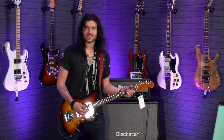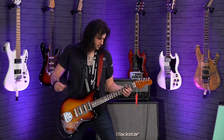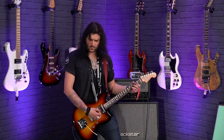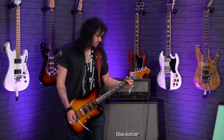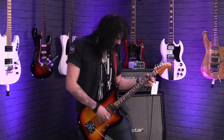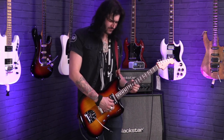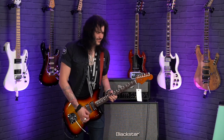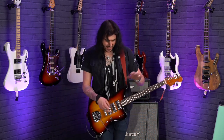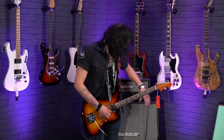So this is the neck pickup of the beautiful Fender Parallel Universe 2 Spark-O-Matic. Down at the bridge pickup, there's a lot of poke in this guitar. Fender are claiming this is a rock and roll beast, and I'm getting proper rock and roll vibes from it. Position four now, so the neck and the middle. Let's get a clean sound on that.